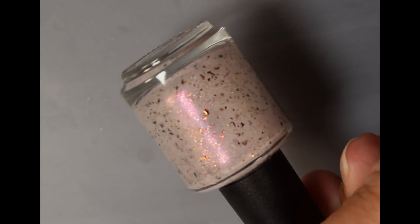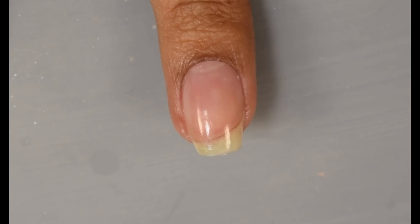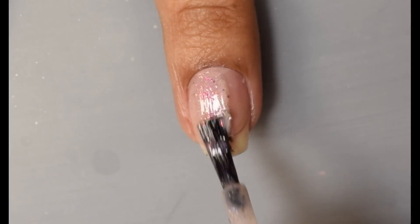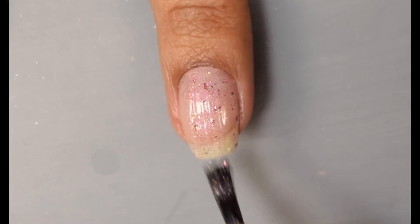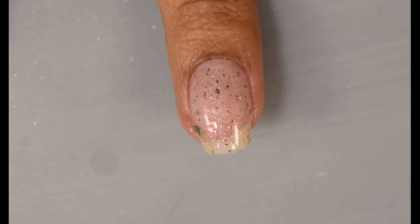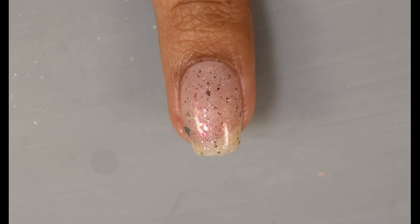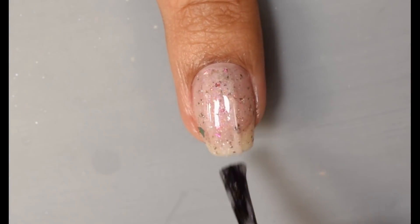Next we have Cameo Colors Lacquers. This is Princess of Power. Official description is an off-white crelly base with a scattered hollow sparkle full of red to magenta to gold shimmer, copper to gold to fuchsia UCC flakes, hot pink, silver hollow, and gold micro flakes. This is inspired by She-Ra. The price will be $11, with a 185 US bottle cap and a 15 bottle UK cap. This one definitely feels like a crelly to me; it builds up between two and three coats with a touch of a jelly-like feel on application.